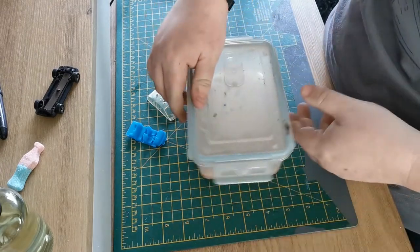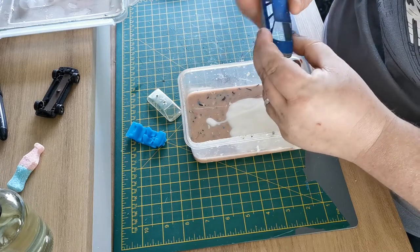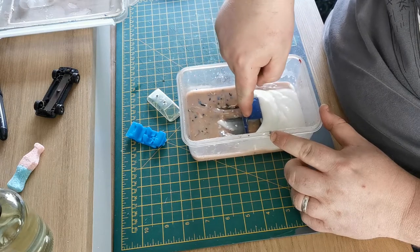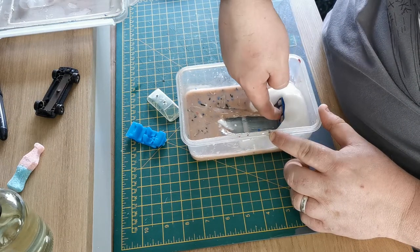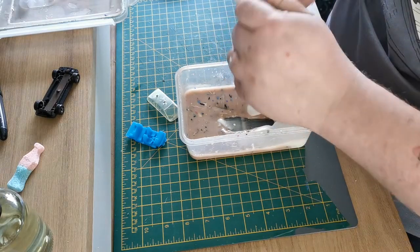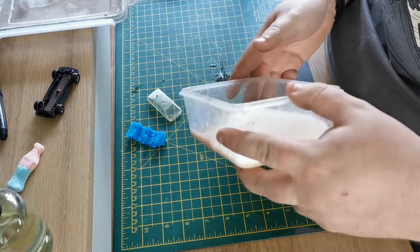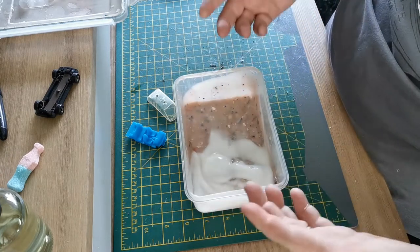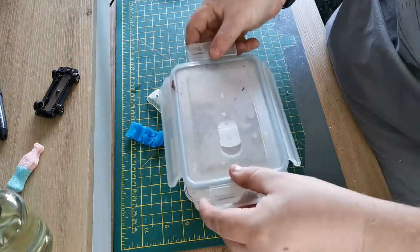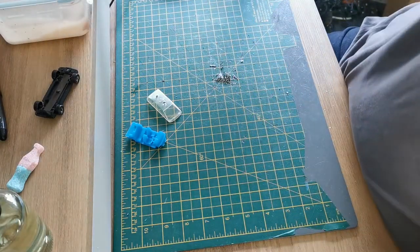I thought why not, let's do it. So as per usual, put it in the paint stripper. I think there were three in there at one point — the Volvo you saw in the last video, this one which ended up being the second video because I had to wait for parts, and the Ford RS200 which everybody wanted to be the next video but I'm still waiting for bits for that as well. I blame Royal Mail or Hermes or Yodel — just don't blame me.